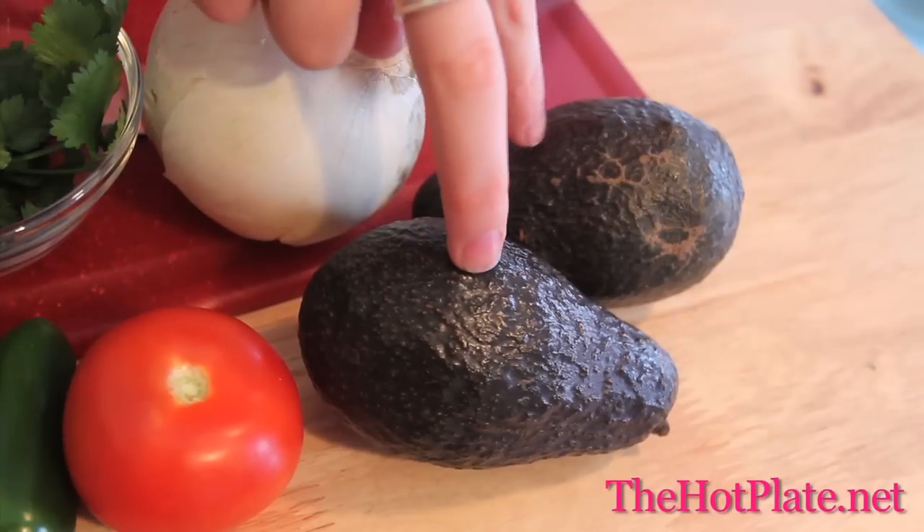Usually I say why I love guacamole, but who doesn't? Guacamole is delicious, so we're going to show you a quick, simple way to make it at home so you don't need to go looking for it in the grocery store.